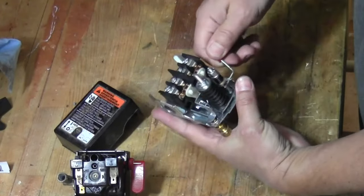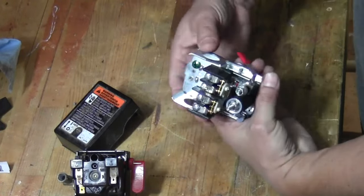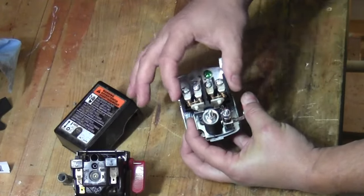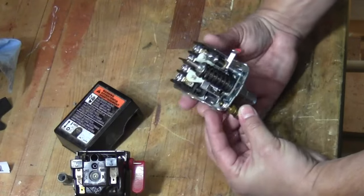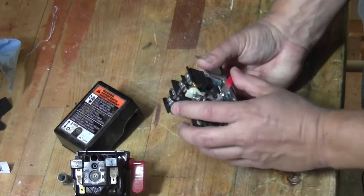The only thing that's not metal are some plastic pieces that are there as insulators to make sure the connections aren't shorting out. I like that it has screw terminals instead of blade terminals, and even the contactors are more robust. So this is just a much more solid design overall.